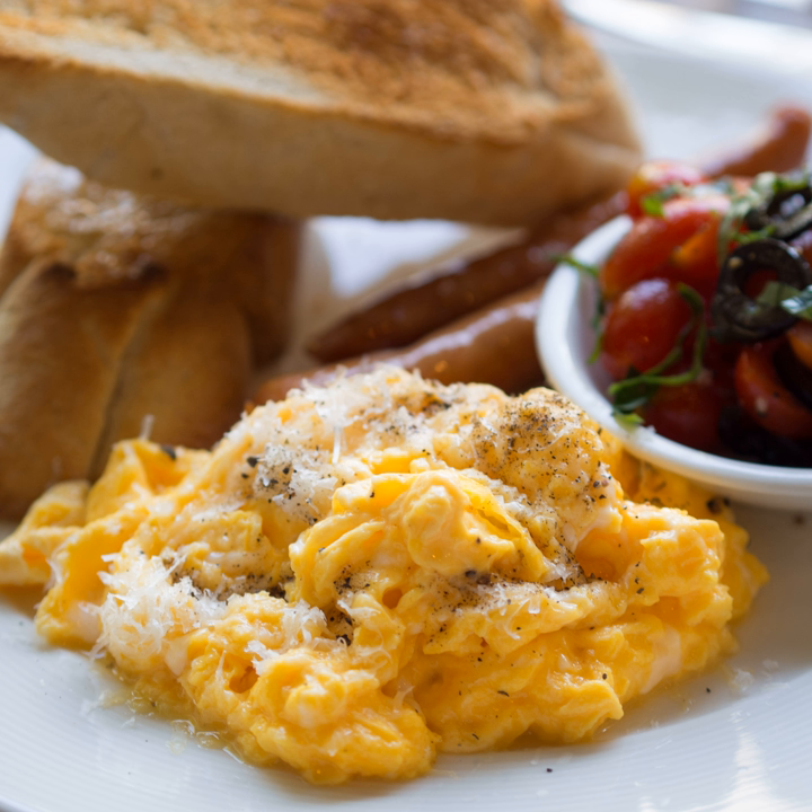The eggs are cracked into a bowl with some salt and pepper, and the mixture is stirred or whisked. Alternatively, the eggs are cracked directly into a hot pan or skillet, and the whites and yolks stirred together as they cook. Ground black pepper is also sometimes used. More consistent and quicker results are obtained if a small amount of thickener such as cornstarch, potato starch or flour is added.